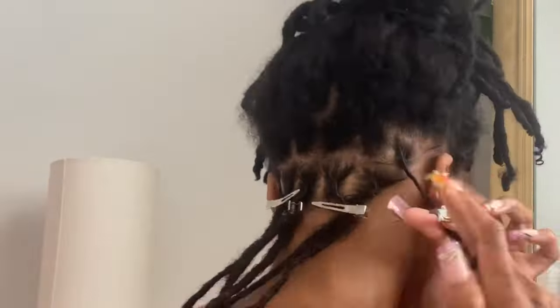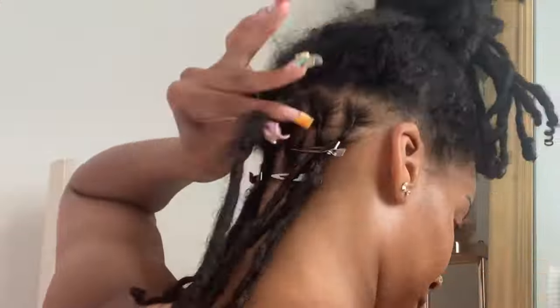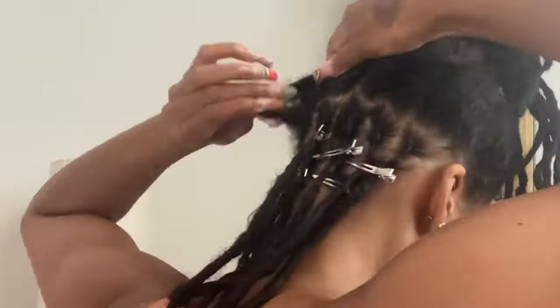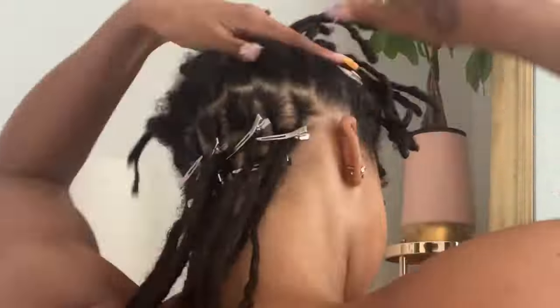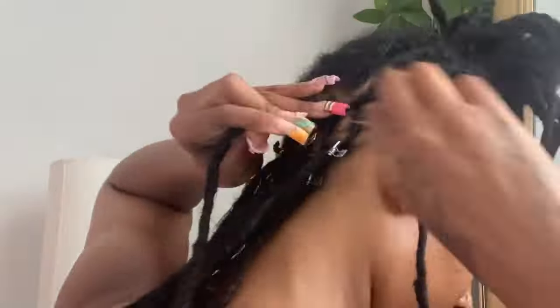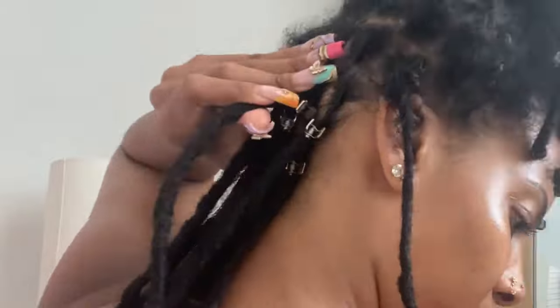Here I am just retwisting each one. I do not care about the parts and sections as much as I used to, and as you can see it still looks neat. People are always like 'I wish I could retwist my hair' — it's so easy. Literally all you need is a mirror and a phone, or two mirrors, and you can literally do your own retwist.